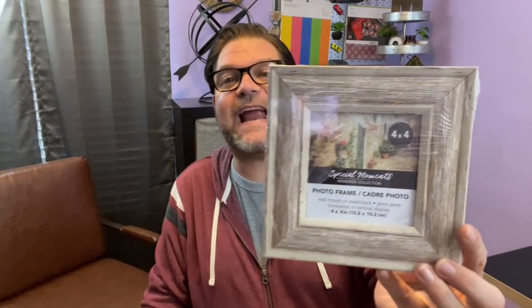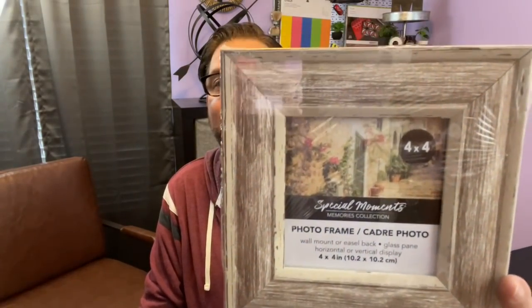I grabbed this great-looking frame. I loved that farmhouse-esque kind of styling of it. It's not actually wood — it looks like wood but it's plastic — though I think this could be a really easy DIY as well. So I'm going to work on something with that.